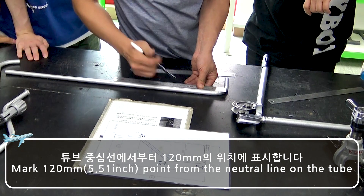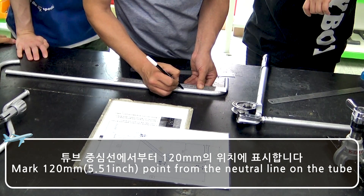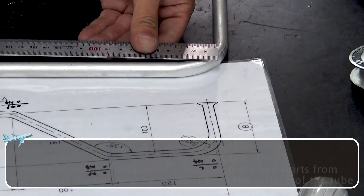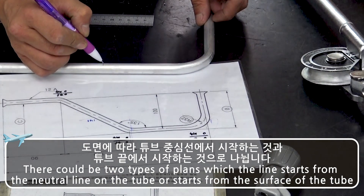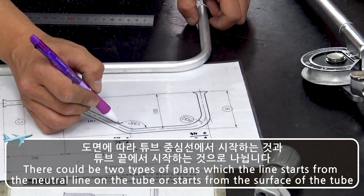Mark the 5.51 inch point from the neutral line of the tube. There could be two types of plans: one where the line starts from the neutral line of the tube, or one where it starts from the surface of the tube.